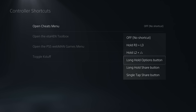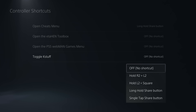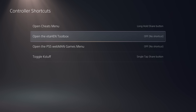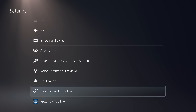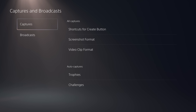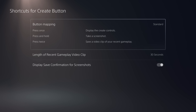For the cheats menu I'm using a long hold of the Share button — same as GoldHen on PS4. For toggling Kstuff I'll use a single tap of the Share button, since I'm not using the Share button on a jailbroken console anyway. For the ETA Hen Toolbox and Webman Games I'll use R1 and L1. One tip from Lightning Mods: if Share button shortcuts aren't working, go to Captures and Broadcasts → Captures → Shortcuts for Create Button and make sure Button Mapping is set to Standard, not Easy Screenshots or Easy Video Clips.